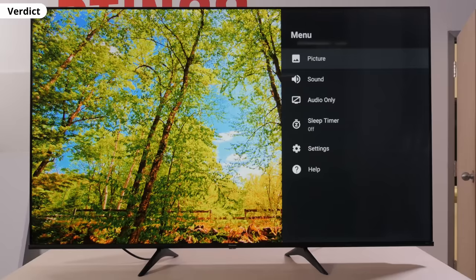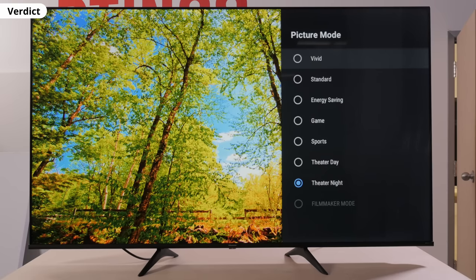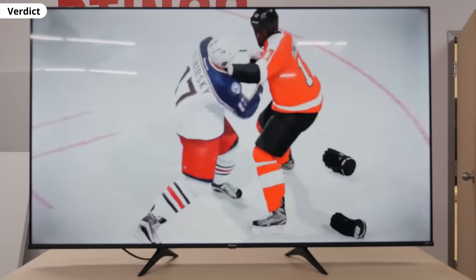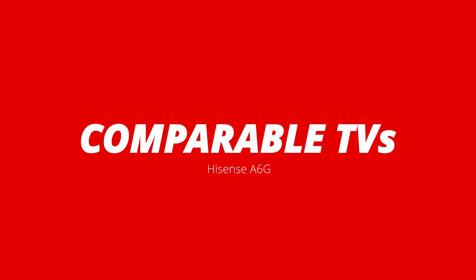Alright, we've arrived at our verdict. Overall, the Hisense A6G is an okay TV. It's one of those very simple TVs that you get for a bedroom or garage to watch TV shows. For fast content like sports or gaming, the biggest problem is the slow response time and the lack of variable refresh rate support. If you typically watch TV in a dark room, you might want to go with the VA panel variant, but we can't speak to its performance because we didn't test it. One thing's for sure — definitely don't get this for HDR, it's just not made for it.